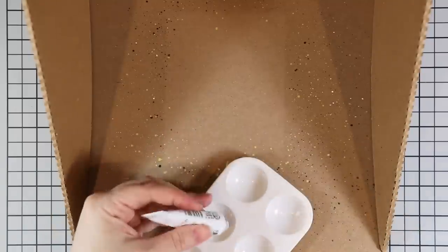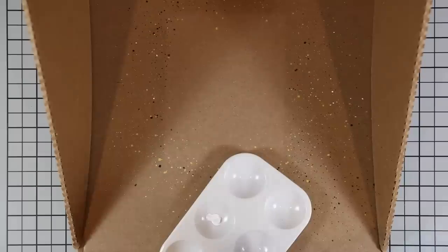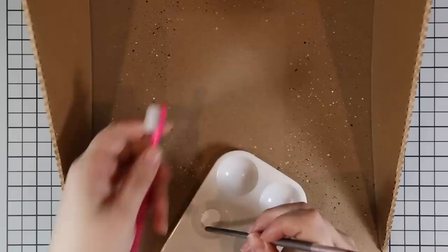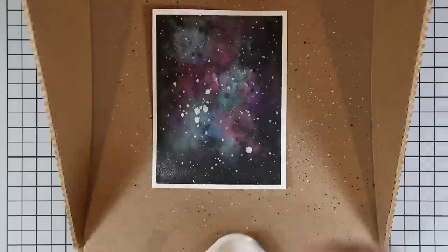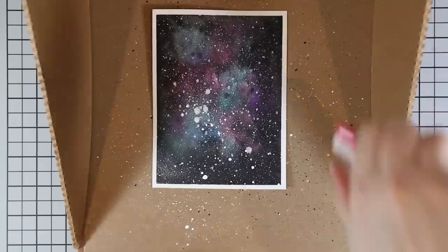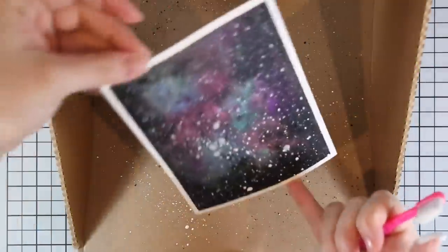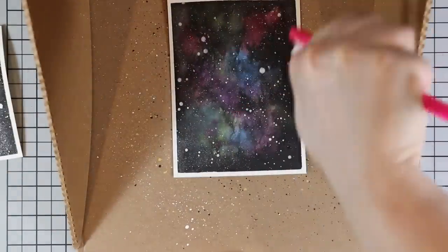I'm using white gouache — white acrylic paint works too, and I really like Ranger Picket Fence distress paint or Copic white as well. I really like white gouache because it stays very white and is permanent. I have this old toothbrush specifically for splatter — I add a bit of water to the gouache, tap the toothbrush into it, and run my thumbnail against the bristles. If you want a really fine splatter, the toothbrush is perfect for that.